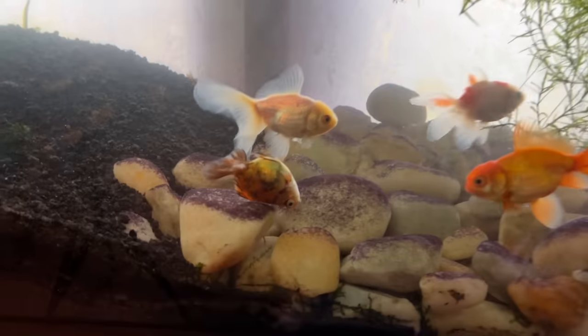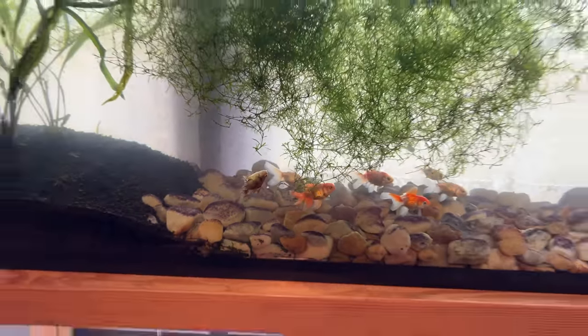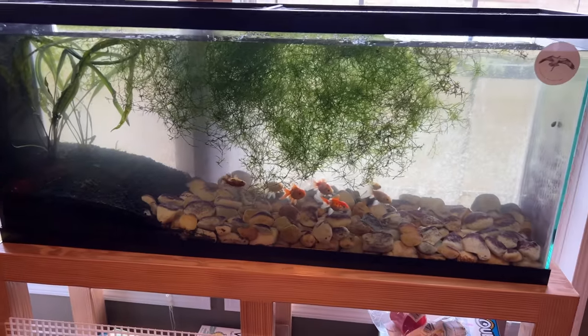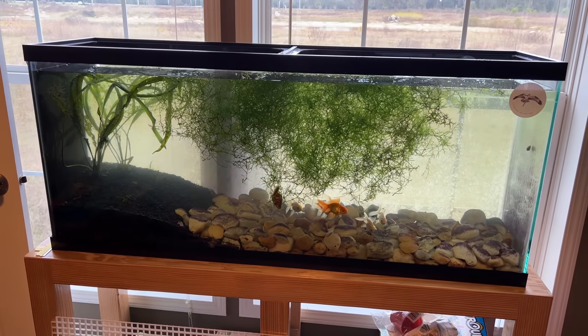All right, they're all in there and seem to be happy with each other. That one guy is still being a little goofy — we'll see how he does. I'll check up on him later.